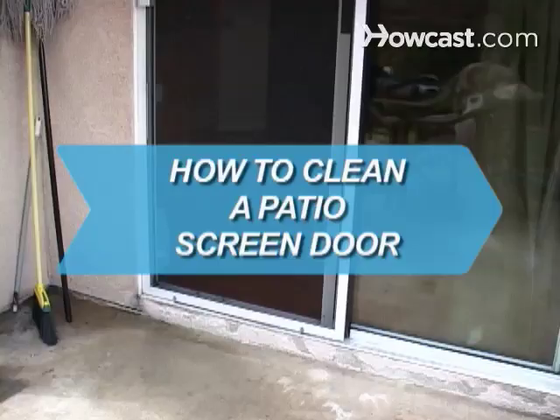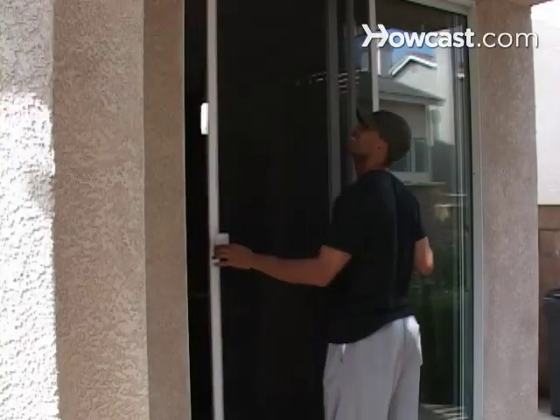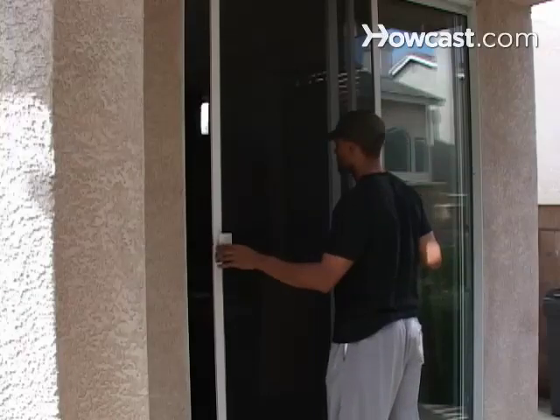How to Clean a Patio Screen Door. You don't need to be handy to clean your patio screen door. Cleaning can be done quickly and easily in a few simple steps.